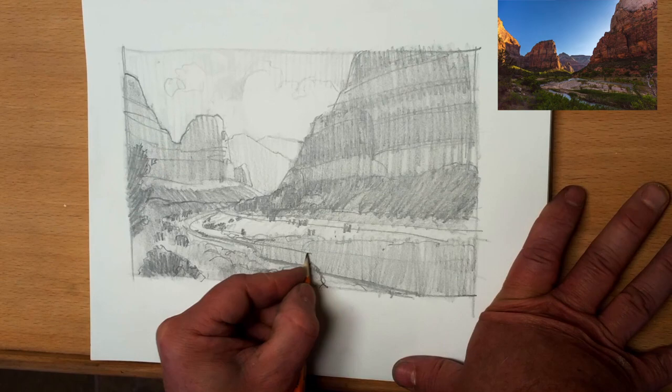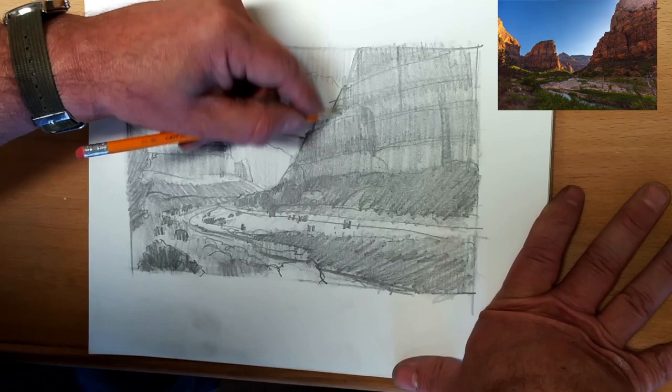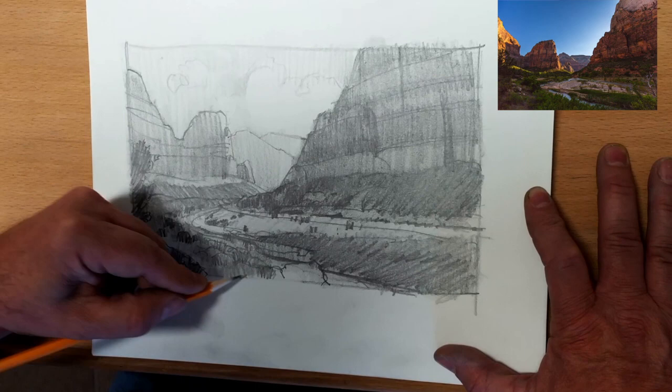Now I'm starting to add in a little bit of detail, and you'll notice that where that river bends on the left-hand side of the sketch — that's where the focal point is. That's where I'm going to put the darkest darks, the lightest lights, and most of the detail, so that everything else is important but not as important as that area right there. At least to me.